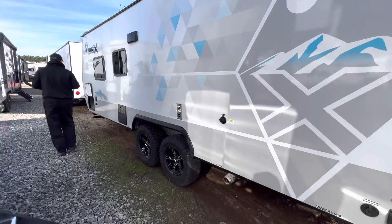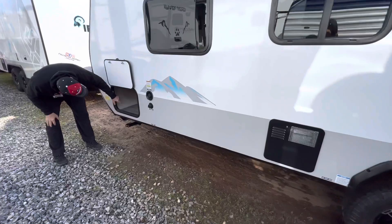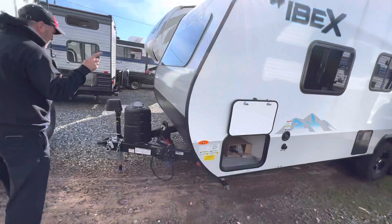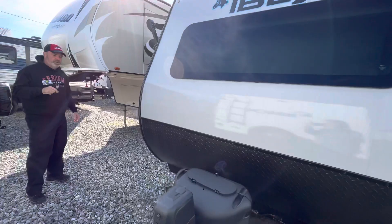Here's the pass-through storage. Right now it's just got the boxes in here with the different components — the shelf, the grill, and all that's underneath — but it is a pass-through storage. It has a window in the front. Single tank; it will have a battery, but they ship them without. We're going to go inside and I'll show you some of the things on the inside.